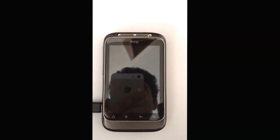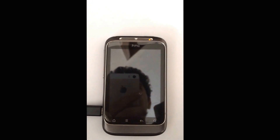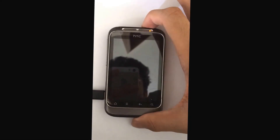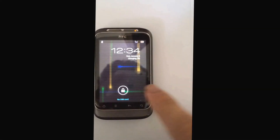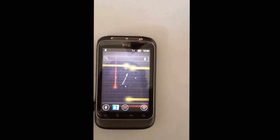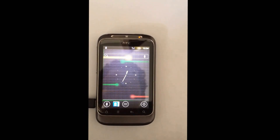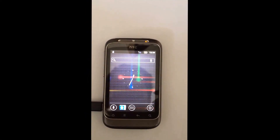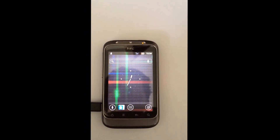Hey, what's up guys. Today I'm back with another Wildfire S video about another new ROM, and this time it's a 4.0.4 Wildfire S ROM. I'm running the 4.0.4 stable ROM and I'll link the download link below in the description. I'll tell you what this ROM has, what's stable, and what's not working at all.